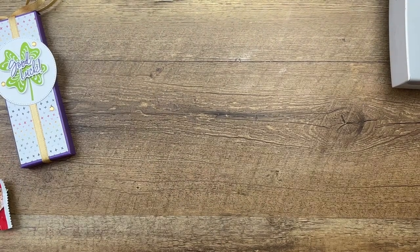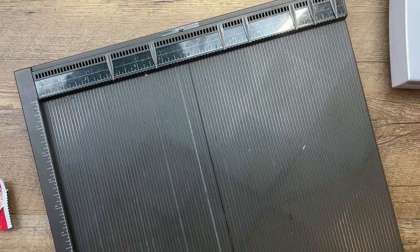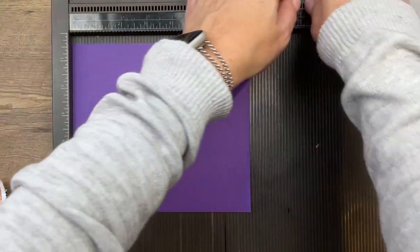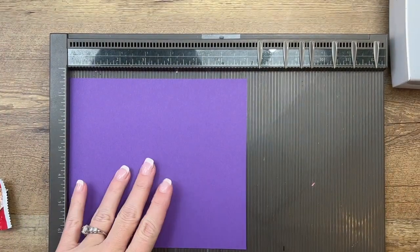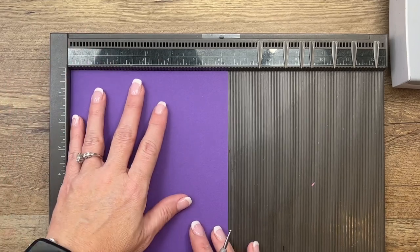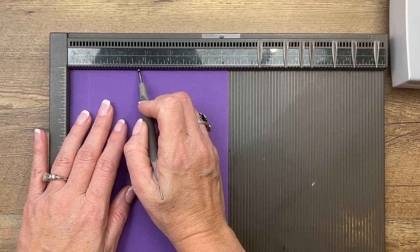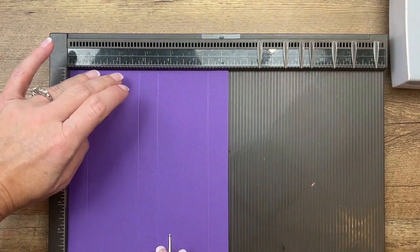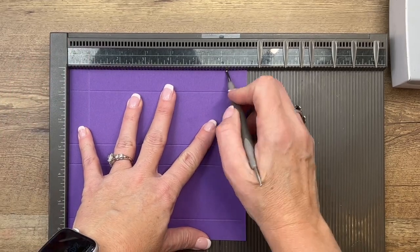We're gonna make the box first. You're gonna need a piece of Gorgeous Grape cardstock that measures seven by six and a quarter. These measurements will be on a free PDF on my blog, so don't feel like you have to write them down quickly. On the short side — the six and a quarter inch side — score it at three-quarters, two and three-quarters, three and a half, and five and a half. Then turn it to the long side and score at three-quarters and six and a quarter.